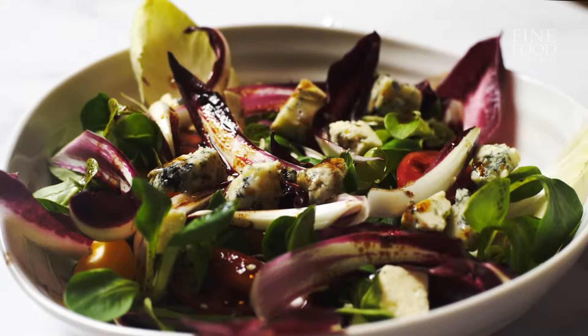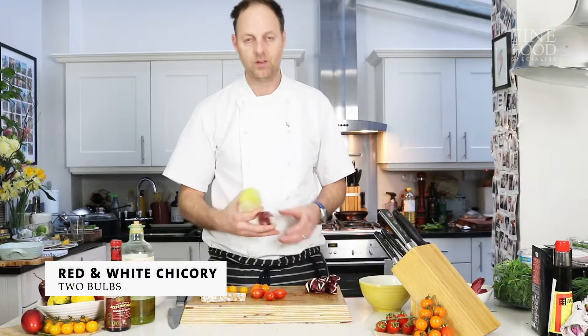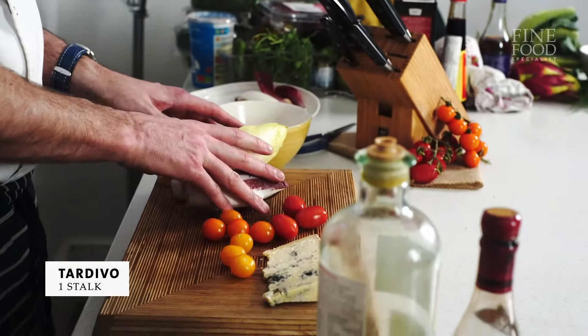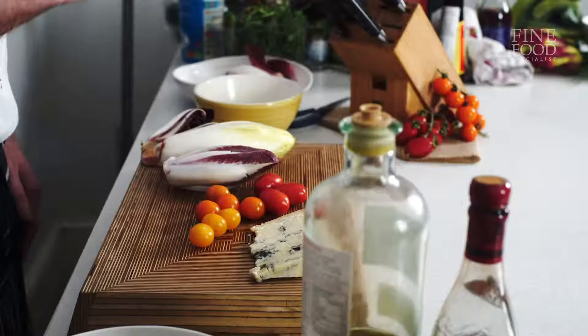This is such a nice salad recipe, very simple. These two chicories — great colour, very bitter. Tardivo looks great, great colour again. We've got these lovely mixed tomatoes, cherry tomatoes on vine, and plum vine. We sell all these products.